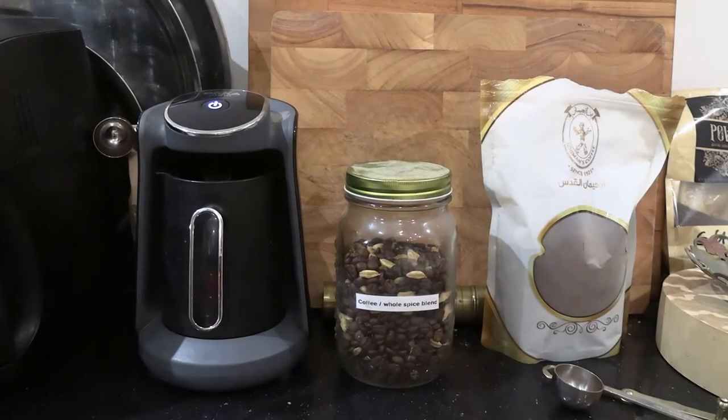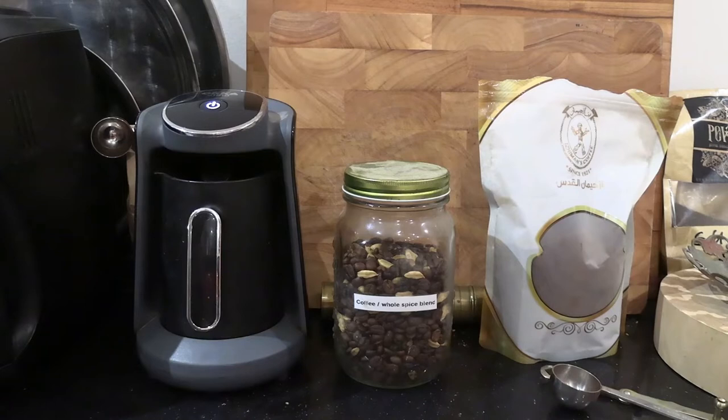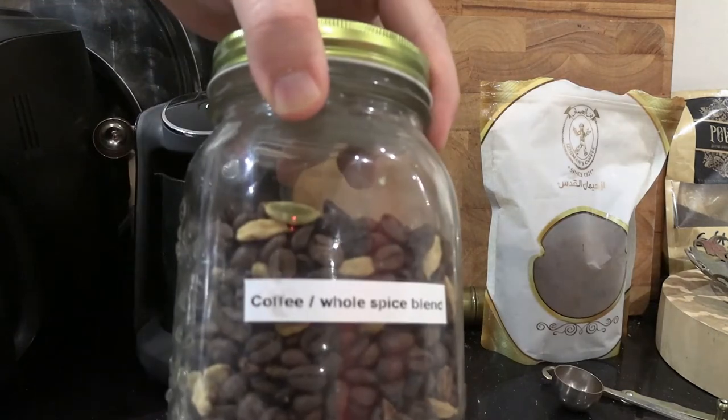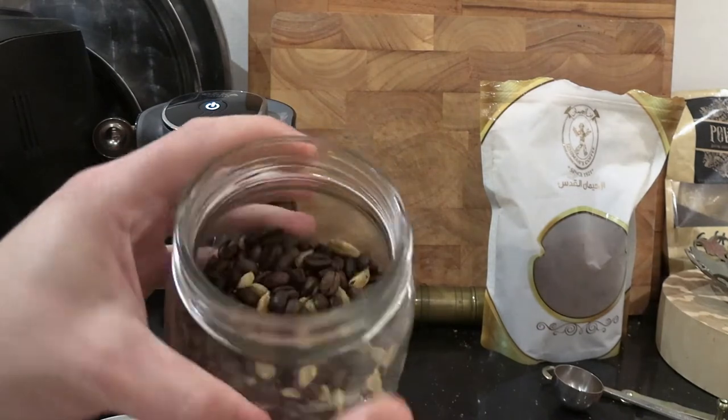Hey guys, welcome back to my YouTube channel. This is Daniel Rosal here. One more video about Turkish coffee — I have to do this one: how to make your own cardamom coffee at home, even if you don't have any pre-ground cardamom coffee in your area, because it is something you will find mainly in Arab or Middle Eastern stores.